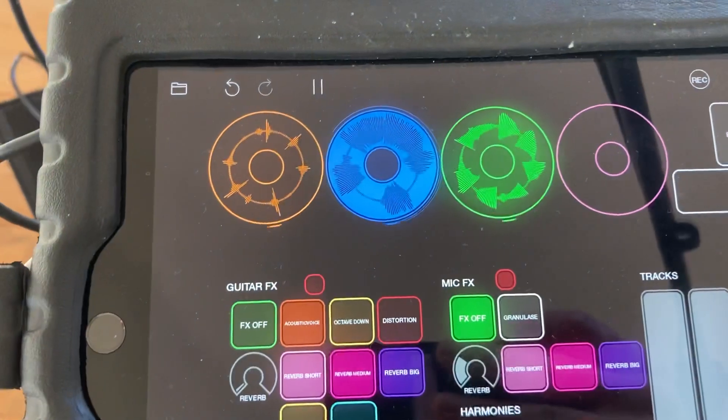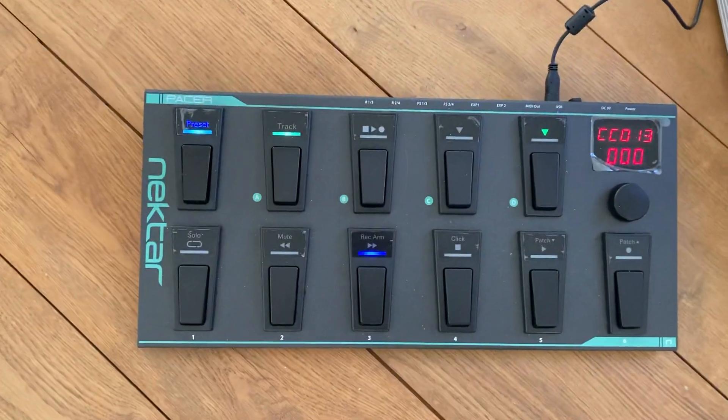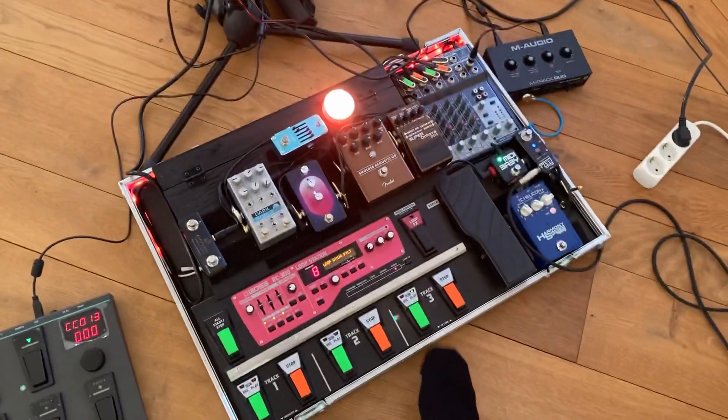As you can see, track 2 is going on here, the blue one. Also have the blue LED lit down on the Nectar Pacer. And the guitar part.